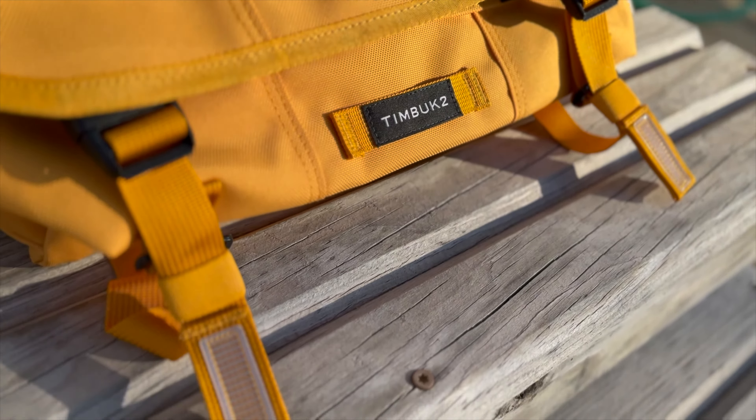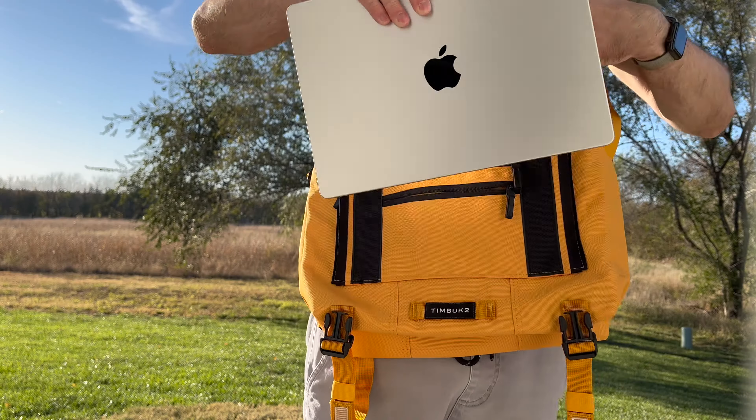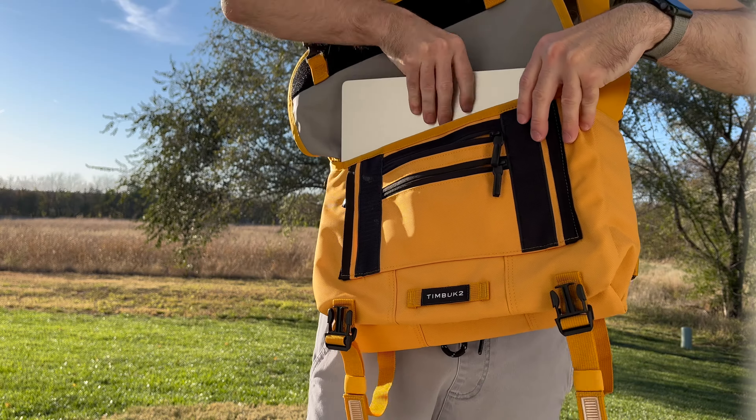I was curious — would this bag fit the new 14.2-inch MacBook Pro? And yes, it does. Mine slips into the sleeve with ease, though my water bottle seems too big for the pockets.